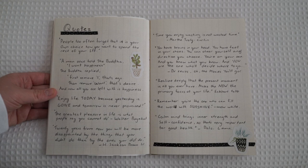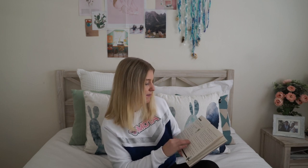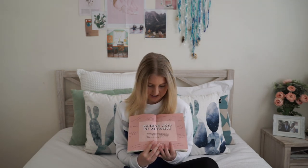The next page is my quotes page. I've got quotes from the Buddha, the Dalai Lama, even things from Disney, Dr. Seuss, and Eckhart Tolle. This was another page I really loved because they're all quotes that mean something to me — not just quotes grabbed off the internet, but ones I've heard throughout my life that have pushed me in a direction. It's really a personal compilation of quotes that mean something to me.